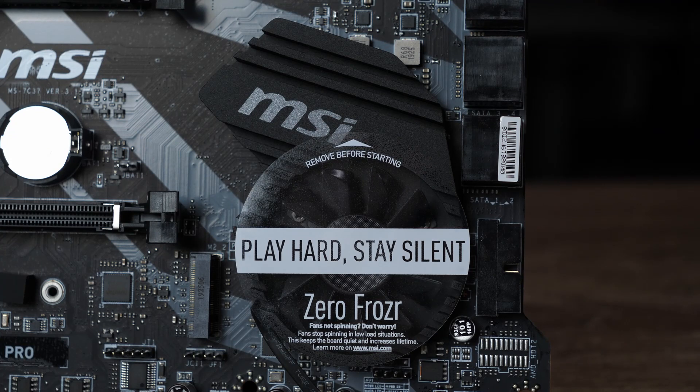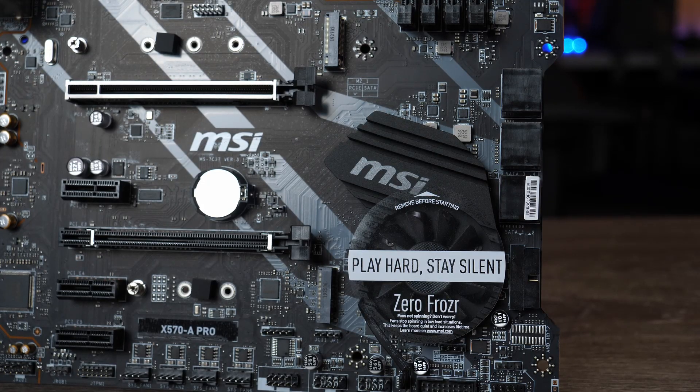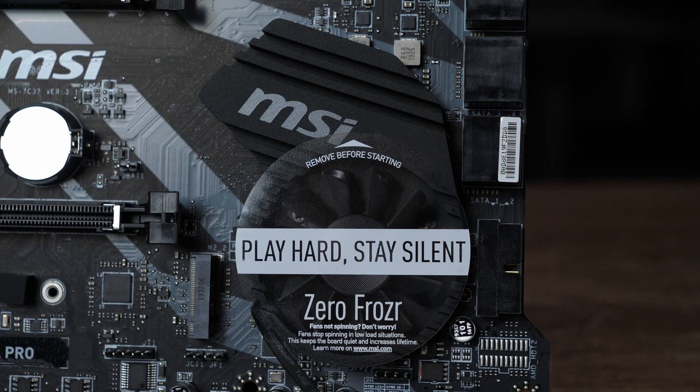Because this is an X570 board it has an active chipset cooler, located in the bottom right-hand side. This isn't the largest cooler I've seen on a motherboard and it only cools the chipset — it doesn't do any cooling for the SSDs either. It comes with a small sticker over the top of it that says 'play hard and stay silent' and you need to make sure you remove this before you put your board in your machine, because it would stop the fan running.